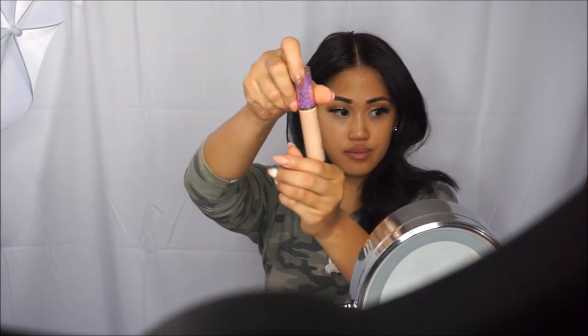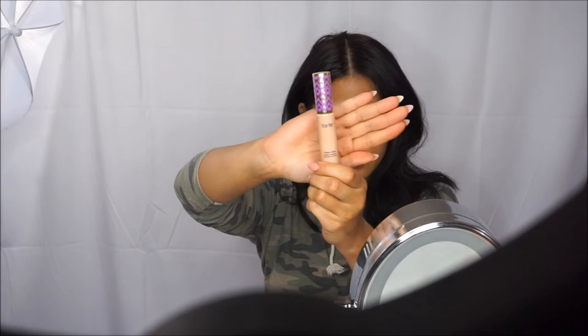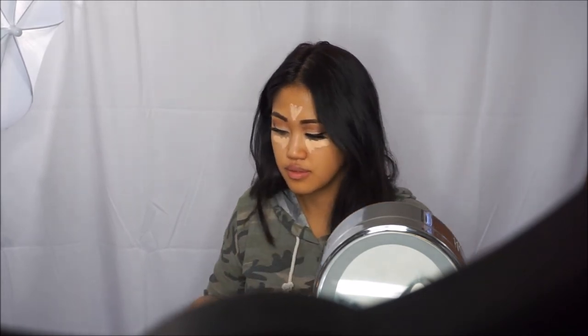And now we're going in with the Tarte Shape Tape in the shade Light Medium for my concealer. Grab your blending beauty and start blending away.